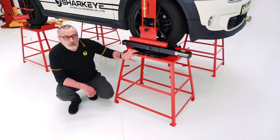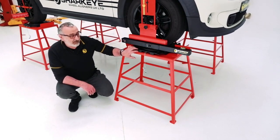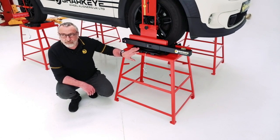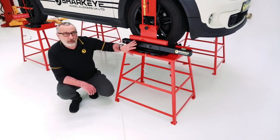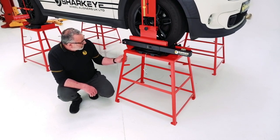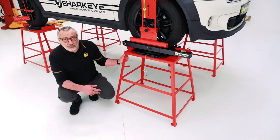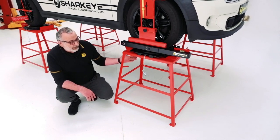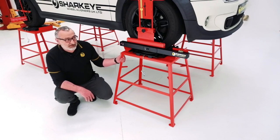These basic bearing turn plates are six kilograms each and they're made of magnesium — super light — and they do the job very well when you're doing four-wheel alignment on a two-post lift. There's not much more I can say about them; they do exactly what they say on the tin. They are probably the best wheel alignment tables on the market.